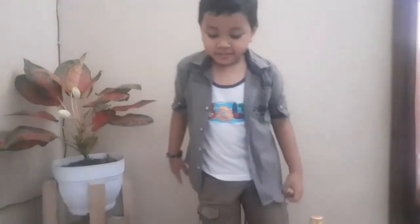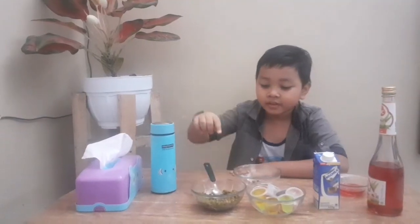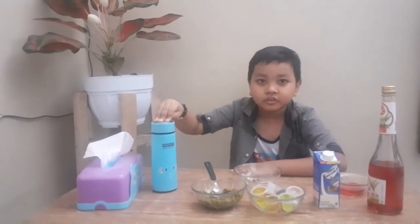Hello guys, today we are going to make jelly ice with mung beans. The ingredients are mung beans, jelly, milk, syrup and ice water.